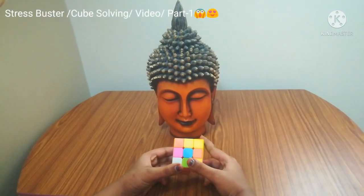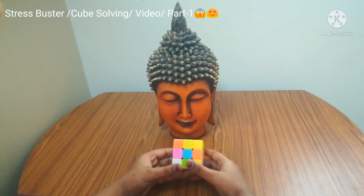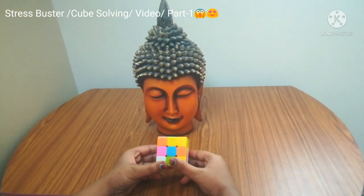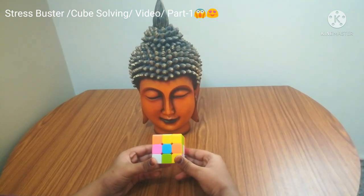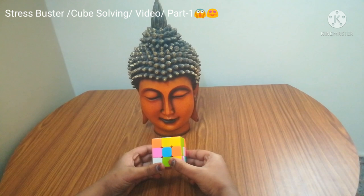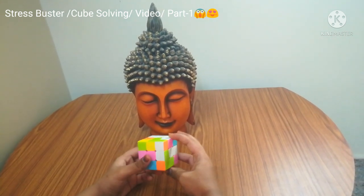Hello guys, today I'm going to teach how to play cubes. You can finish cubes in seven steps — it's not seven moves, but seven steps. In this video I'll be showing how in three steps, and in the next video you will be learning the other four steps. So now let's start with the first step.